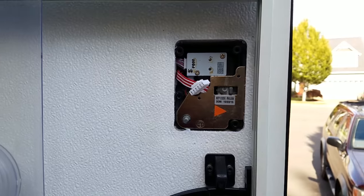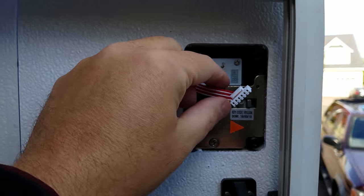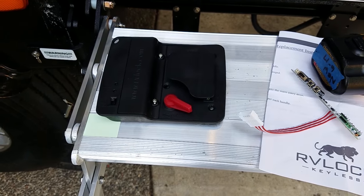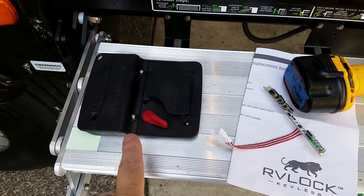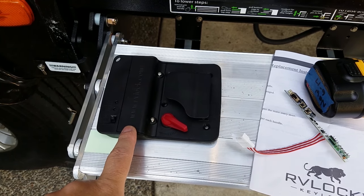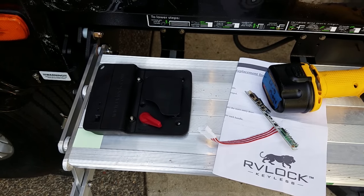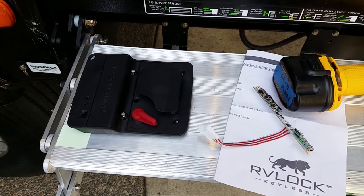You take the back off — it's four screws — then you unhook this little connection here, and you end up with the device itself, the actual locking mechanism. Then we're going to do the customization to this. Here's the PCB that they sent me, so we'll get this on a workbench and I'll show you how to install the new PCB board.